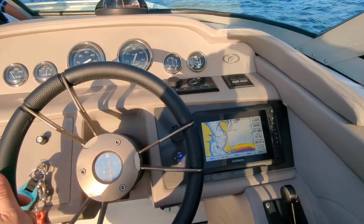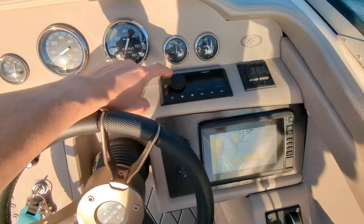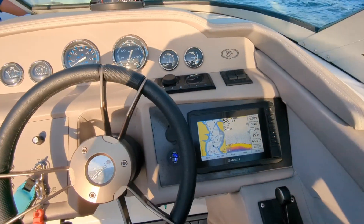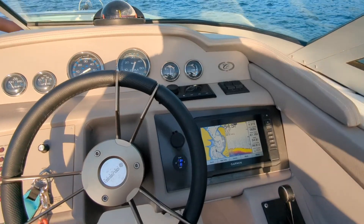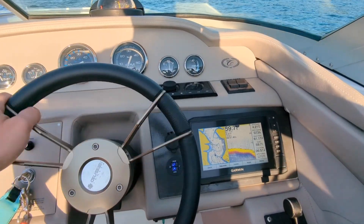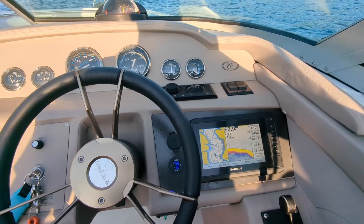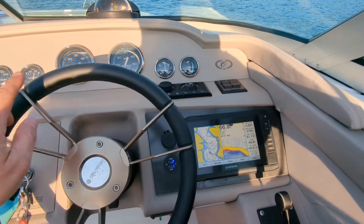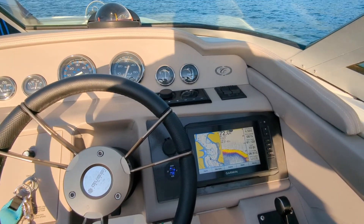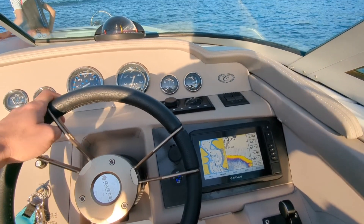If you've watched some of the other videos you know I also moved my Fusion Marine radio from the glovebox over to the helm, and I have that tied to the NMEA 2000 network and to the Garmin touchscreen as well. It's very simple to set up — I walked through that in detail in two of my other videos, one for the Fusion and one for the Fox Marine Gateway coming over to the Garmin GPS touchscreen.